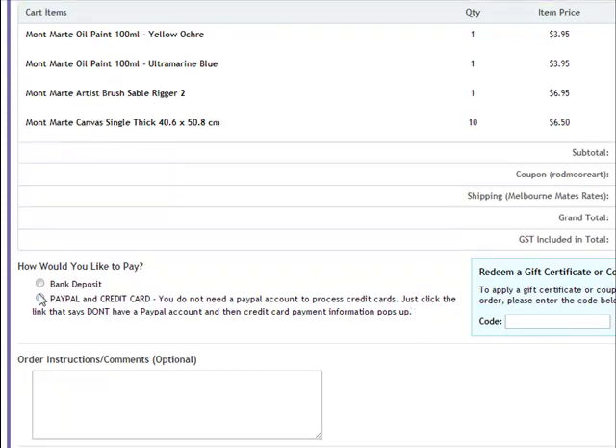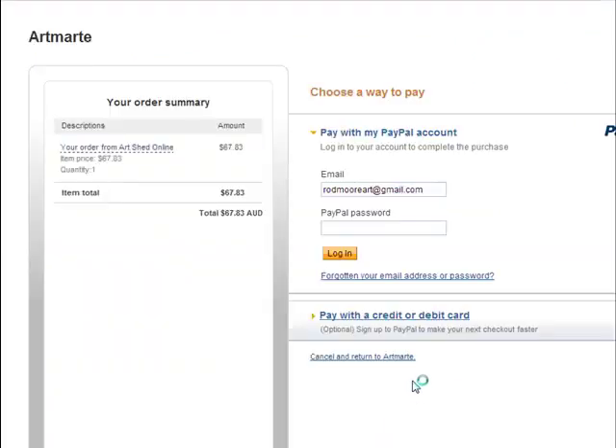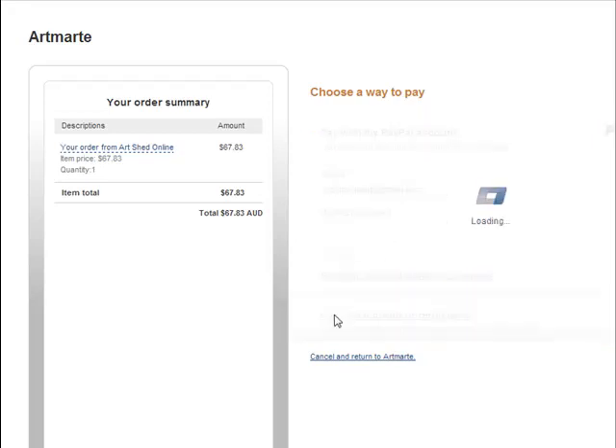You want to click on Bank Deposit, Credit Card, or PayPal. If you have any instructions for delivery, enter those, and then proceed to payment, which is just below the screen. It's pretty straightforward to go through and place an order with them. If you have any questions, click on their Help button and they're more than happy to help you out. It then just brings up your PayPal. If you don't have a PayPal account, it doesn't matter — don't try to log in. Just come here to pay with a credit card or debit card and you can enter that directly.